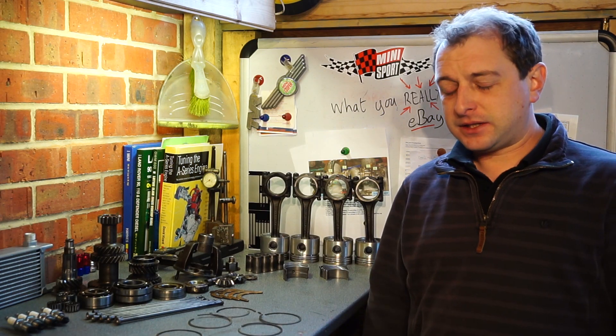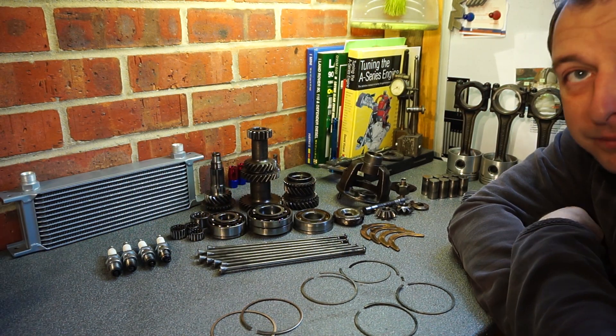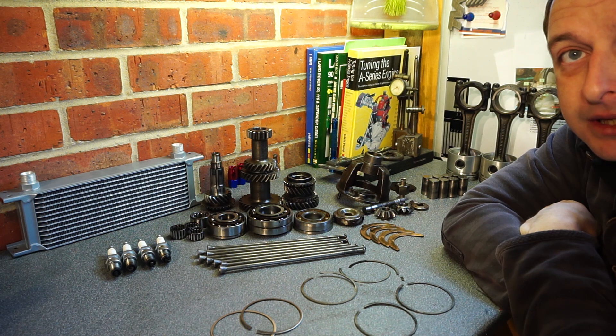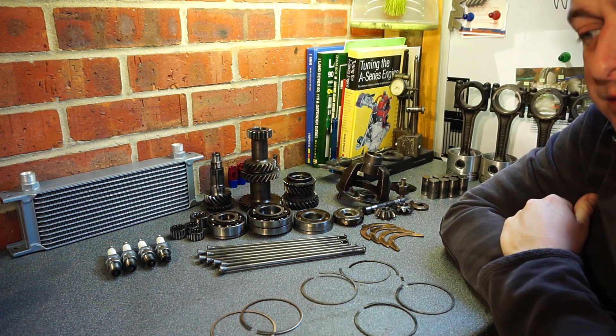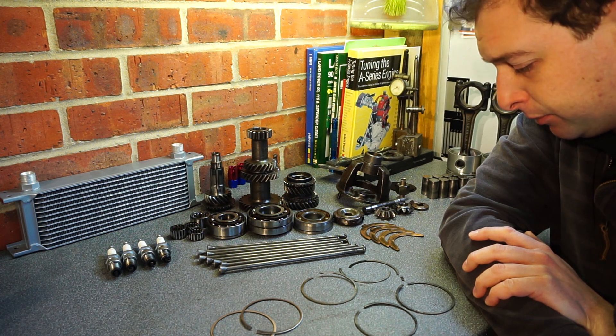Hello again. I want to take you through what you really get when you buy a used engine from eBay. So you've found yourself a used Metro Turbo engine off eBay and you think, yeah, I'll just throw it in the Mini, it'll be all good. Couldn't be further from the truth, generally. I just want to show you what a mess the engine I bought was in.